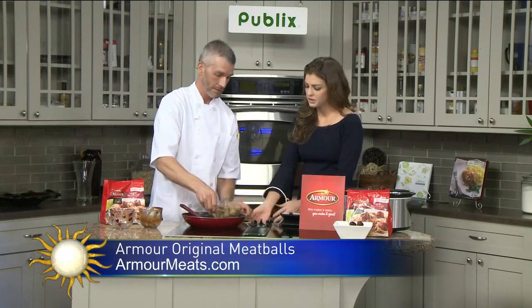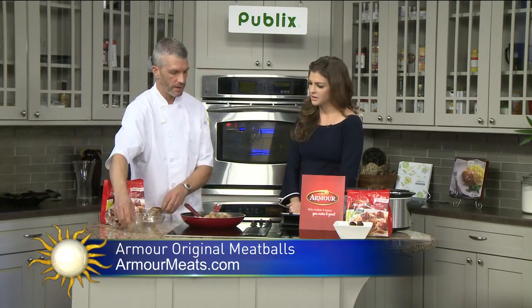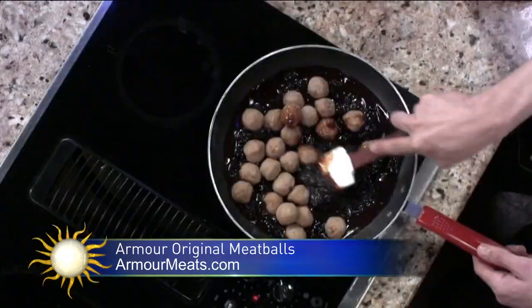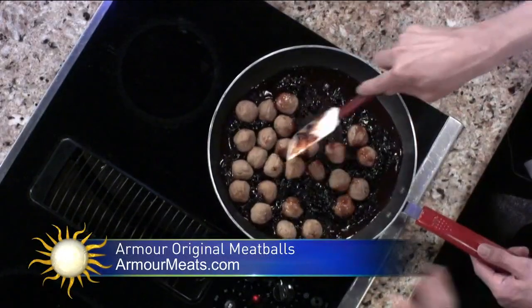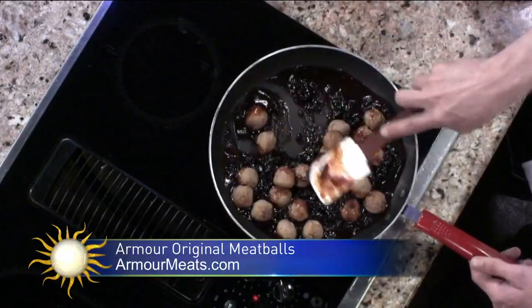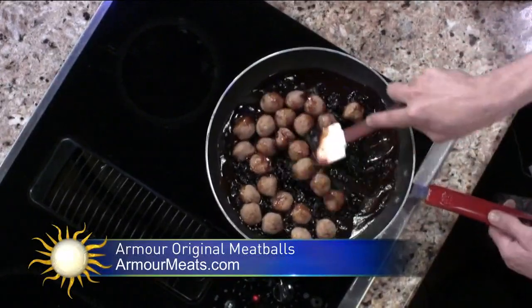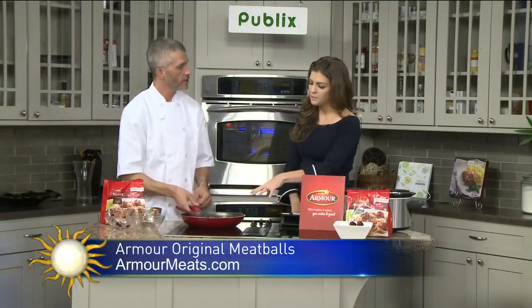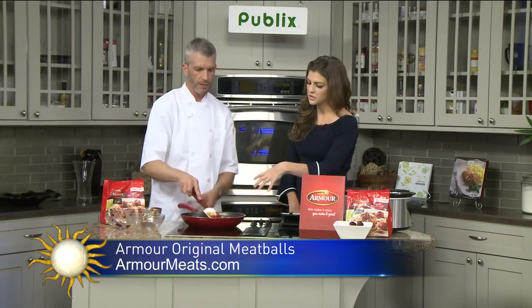Those are pre-cooked, and they taste great, which is what makes them extremely versatile and easy to use. Straight out of the bag into the pan — I did defrost them first, so they're thawed. Basically, I'm just going to let those slow cook for at least 15 minutes.